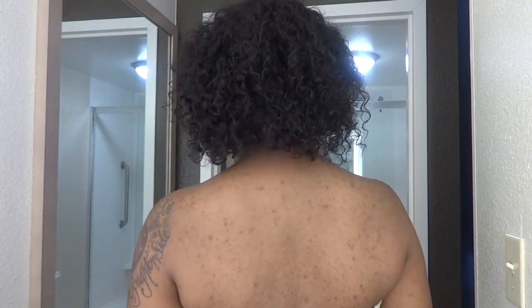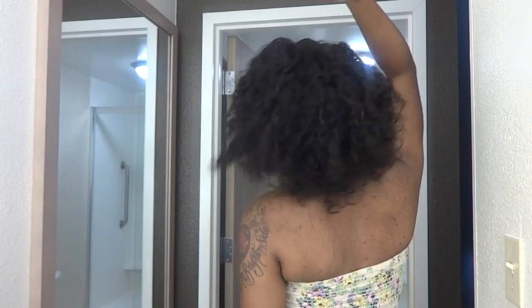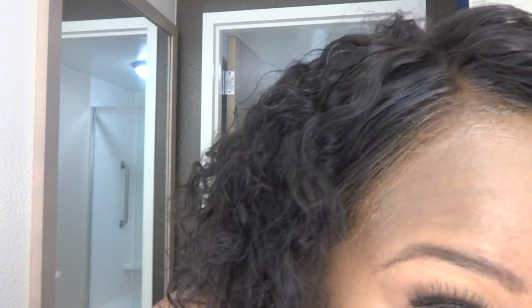Welcome to my channel everyone. In this video I will be showing you how I accomplished this gorgeous look. If you want more videos like this, please subscribe to my channel.